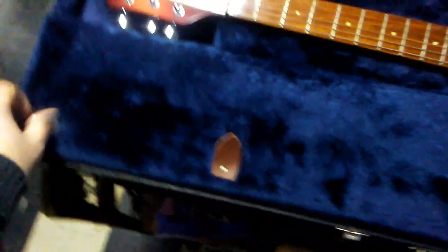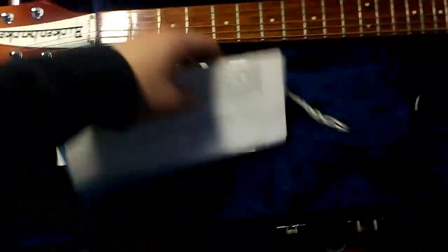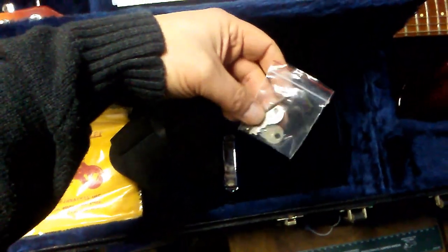Let's take a look inside the pocket. I always keep my pockets intact. I think all the case candy this guitar came with is still here. Here's the original Rickenbacker hang tag — Rickenbacker International Corporation, Santa Ana. This is a letter about the Rickenbacker, maybe your Rickenbacker envelope. Here's the Rickenbacker rag, never touched. My old strap. Here's the aforementioned bridge cover. Here's the key of the case. The truss rod key.